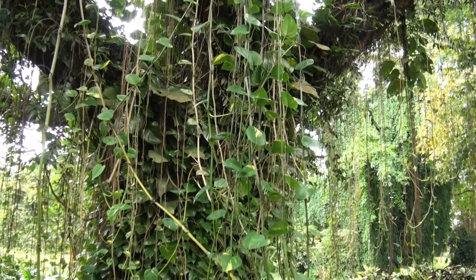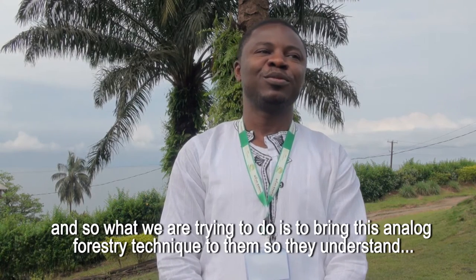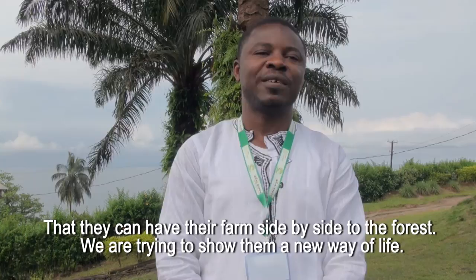We find farmers destroying the forest, destroying the ecosystem — they plant cash crops. And so what we are trying to do is to bring this analogue forestry technique to them, to understand that they can have their farm side by side with forests.